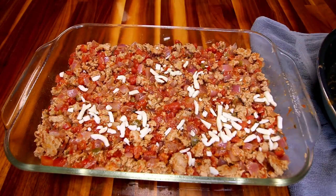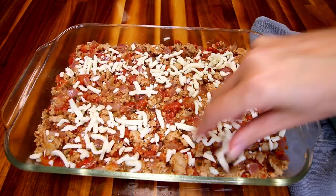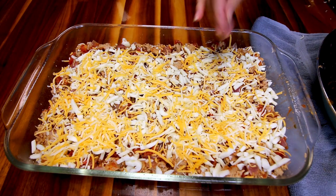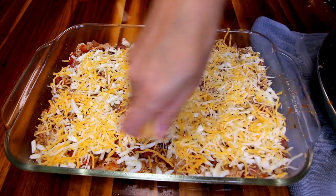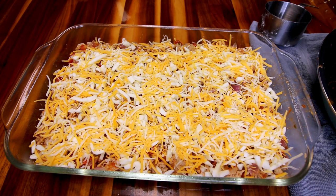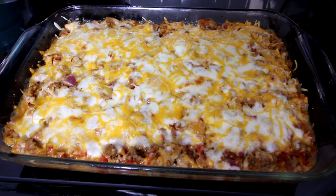Then take a cup of part-skim mozzarella and evenly sprinkle that on top, along with a cup of reduced fat Mexican style blend cheese. Get that all spread on evenly, then bake this in the oven at 350 for about 30 minutes until it's nicely done.